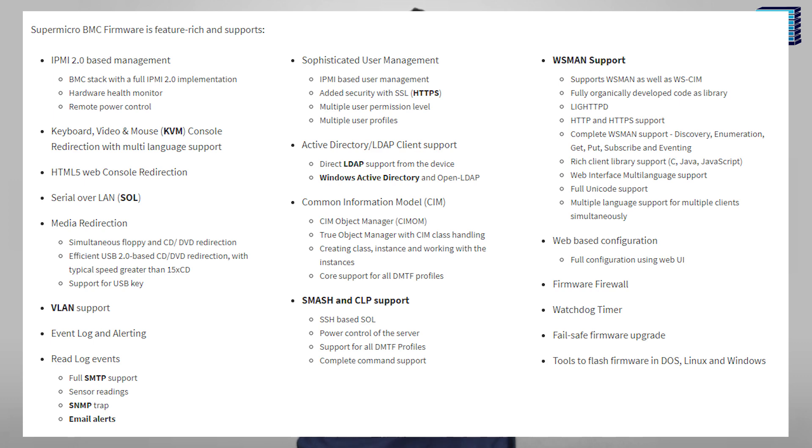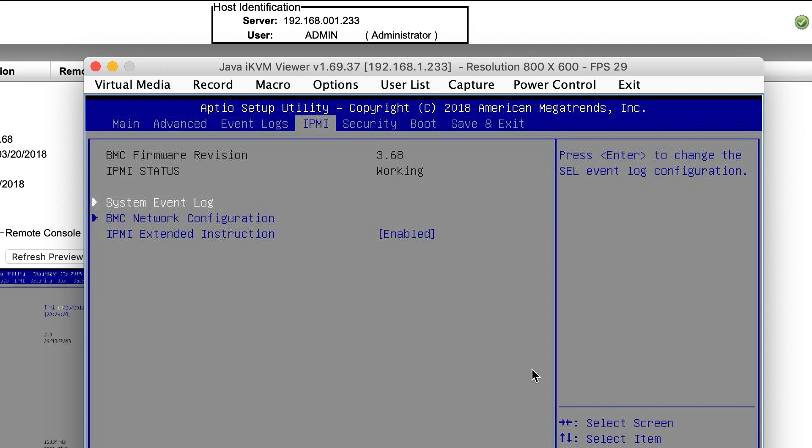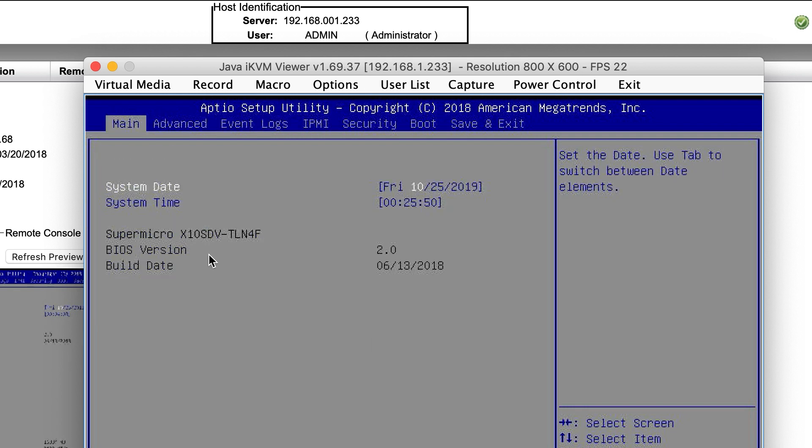The first step is to check your IPMI firmware version, which can be easily done in BIOS by going to the IPMI tab and checking the BMC firmware revision. Once you know the firmware revision your system is running, check what the latest available version is by going on Supermicro's website and searching for the motherboard you're using. The name of your motherboard will be in the BIOS in the main tab.